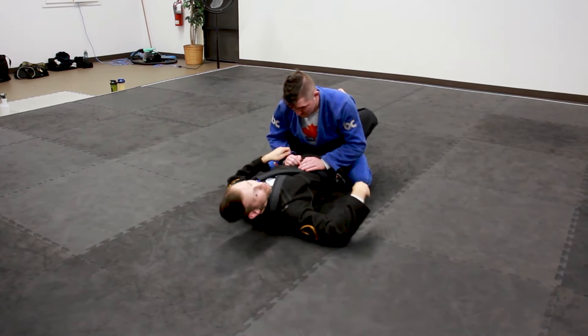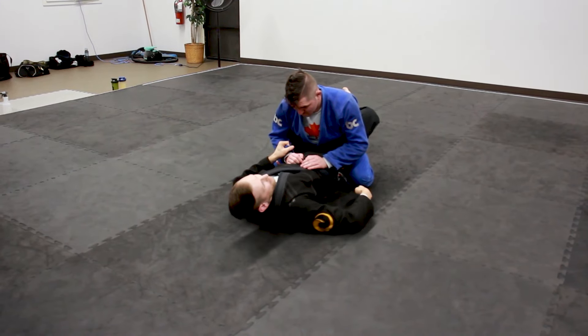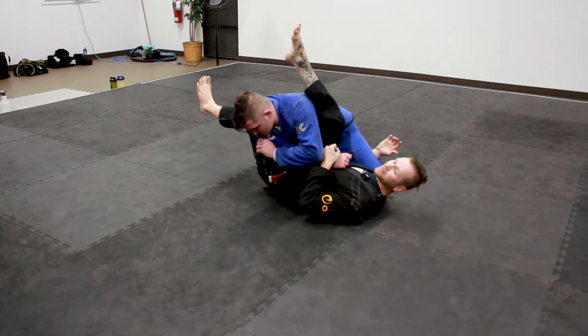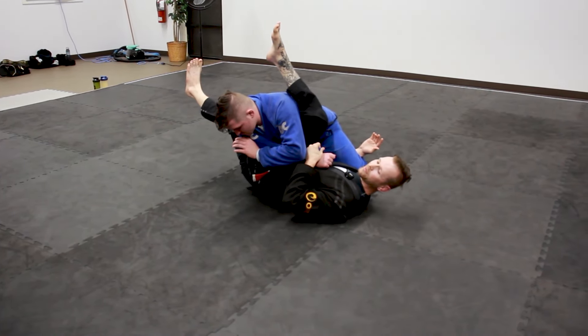This isn't step one, step two — this is all one movement. I'm going to dive, break, and twist my guard right here. That's all one move. At this point he's like 90% in an armbar before he realized what happened.